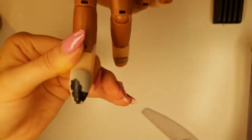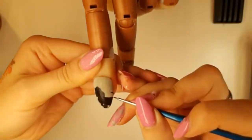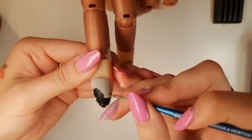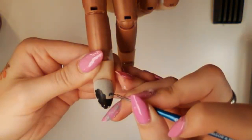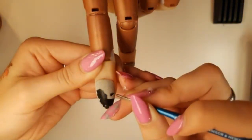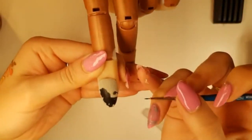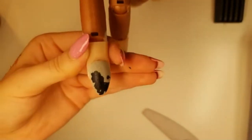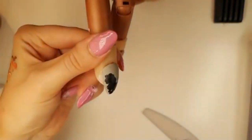Then we're going to add in his tail. His tail is going to be off the side of the nail — you want it to be aiming towards his bum. We're going to give him nice little curvy swooshes for the hair on his tail. I started with like a curved teardrop shape and I'm just adding in little swooshes. And that's it — he's done!